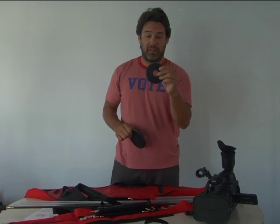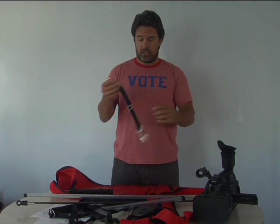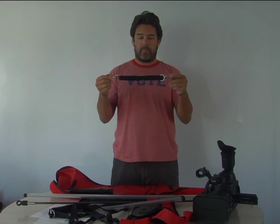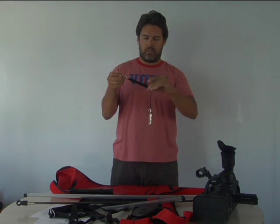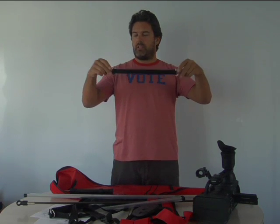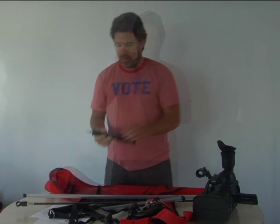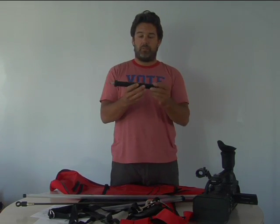We also have a one-and-a-quarter pound plate and a two-and-a-half pound plate. This is our adjustable webbing strap, which adjusts very easily with this slider — you can see it has different lengths. And our handle, which is PVC.